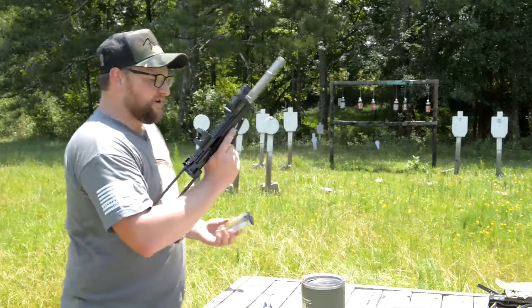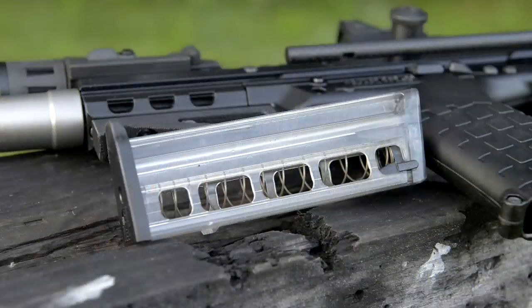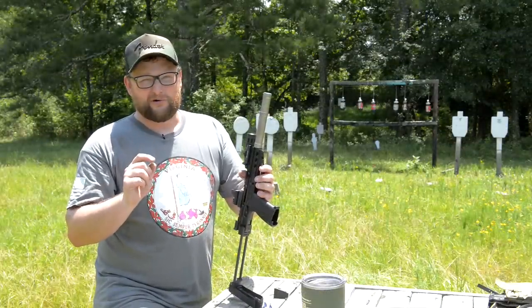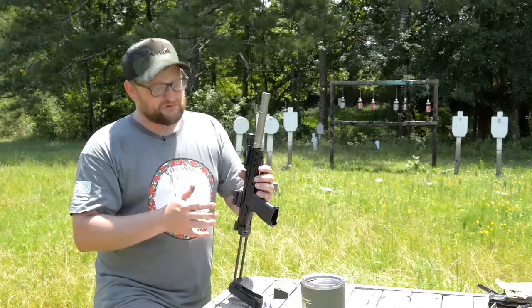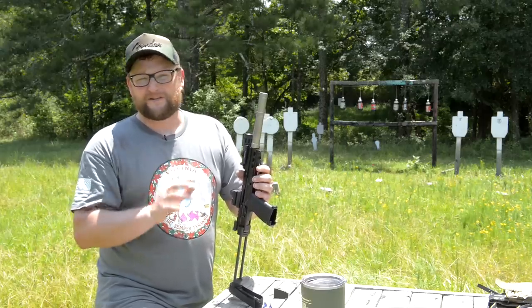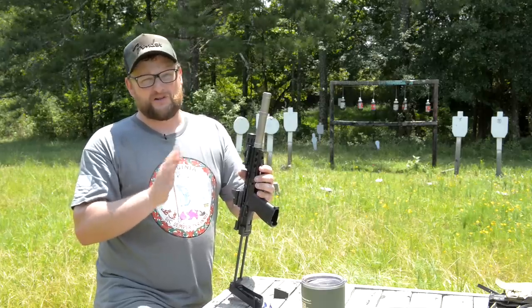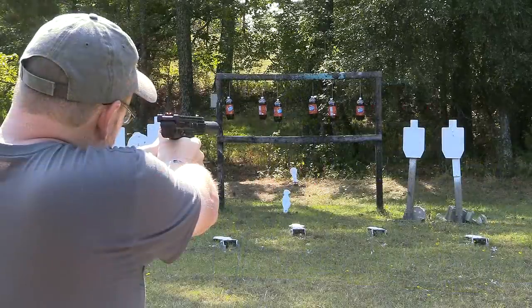One thing I'll mention about the CP33 is that you have to load the magazine exactly correctly — it has to be loaded just so or you're going to have a feeding issue. You also have to keep the gun extremely clean and perfectly lubricated in just the right way in order for it to run with a hundred percent reliability.